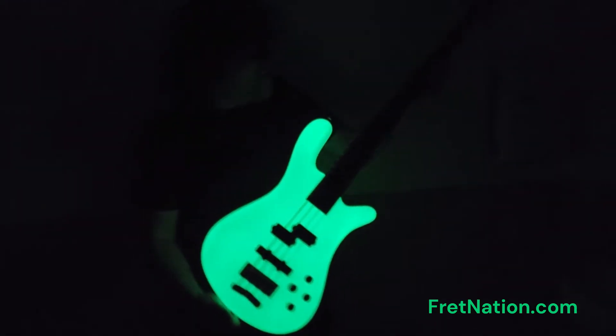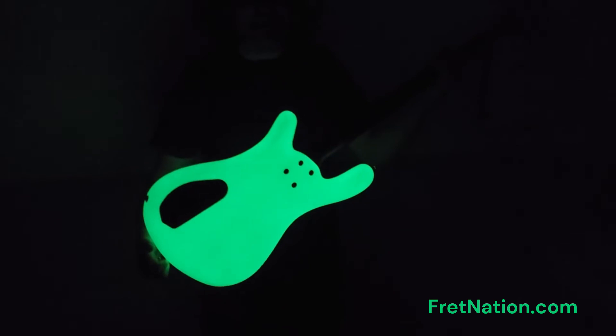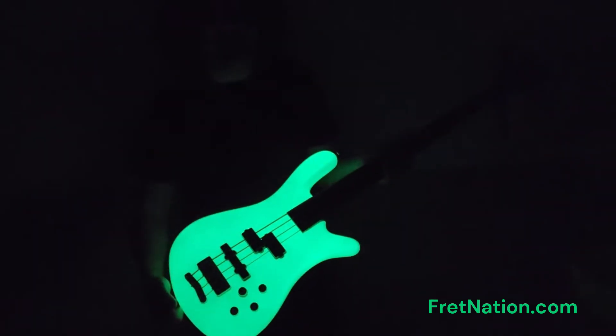Holy wow — it's got the lumen light side dots and the whole bass glows in the dark. This is insane. It's going to have to be charged with a UV light — I had no idea it did this. This is insane.